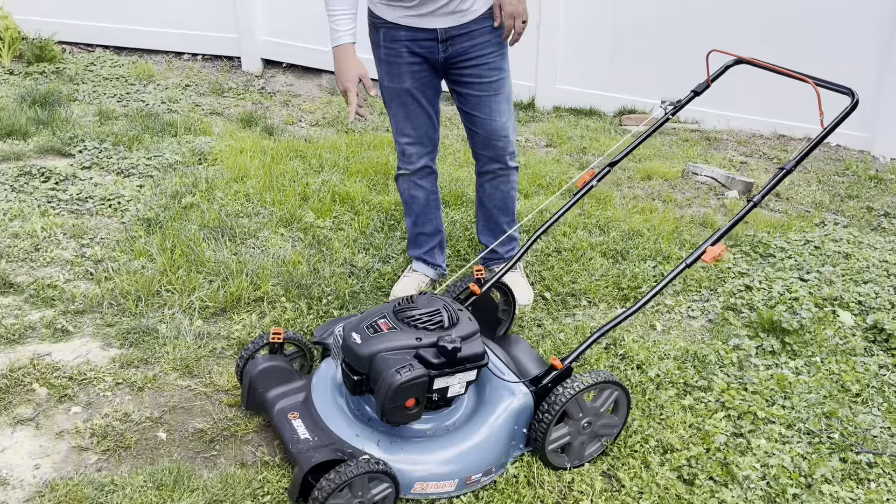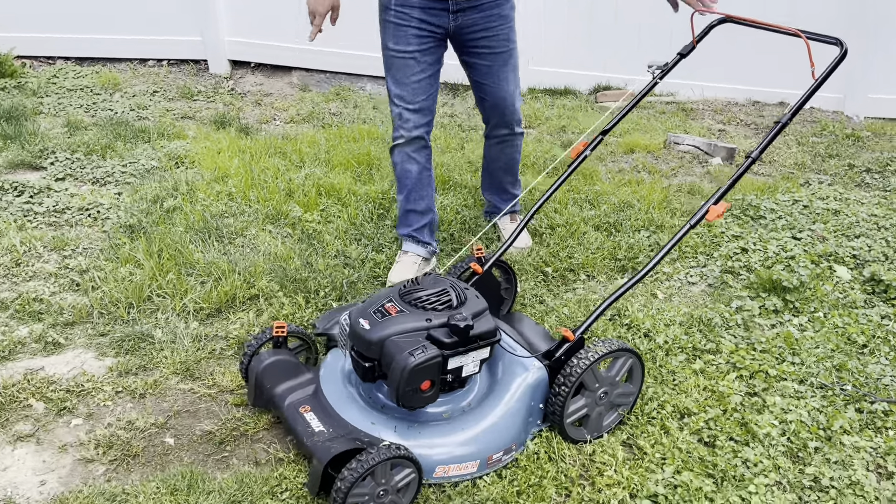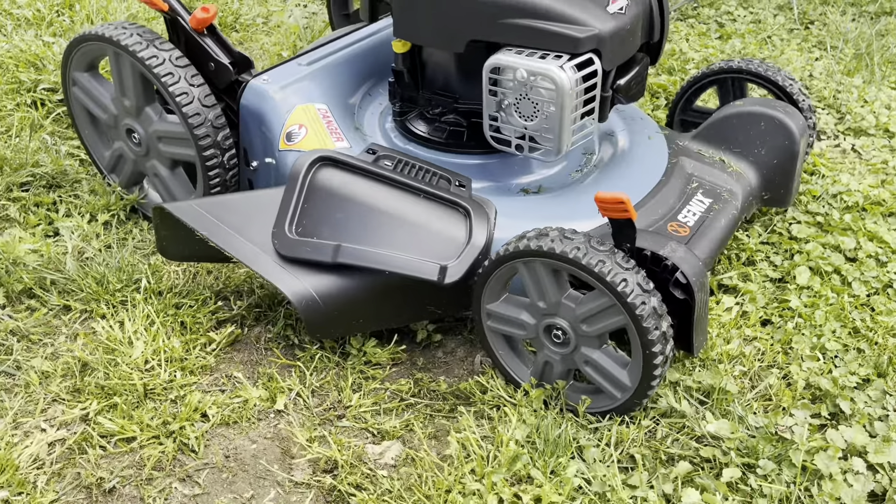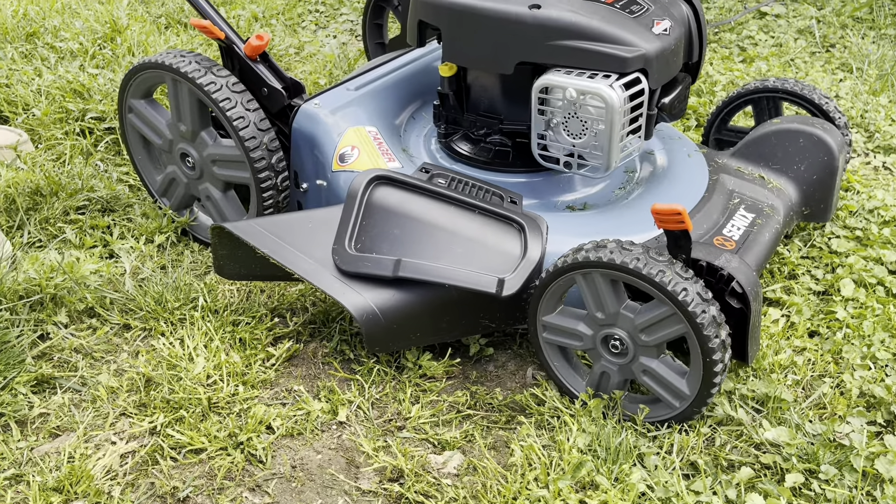You do have the option to have your blower on the side here. This is going to be where it pops out your grass. Overall, really nice look to it.